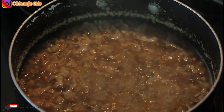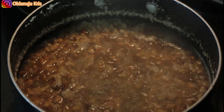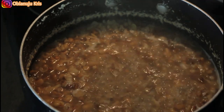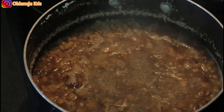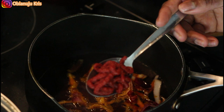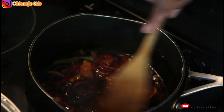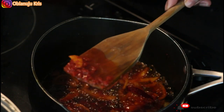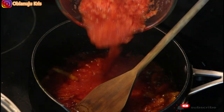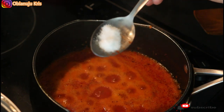So this is what the beans actually looks like now — everything is soft. I already put in two seasoning cubes. I'm going to go ahead and fry the pepper and then pour it into the beans. It's sizzling, which means it's dried — and I add salt.